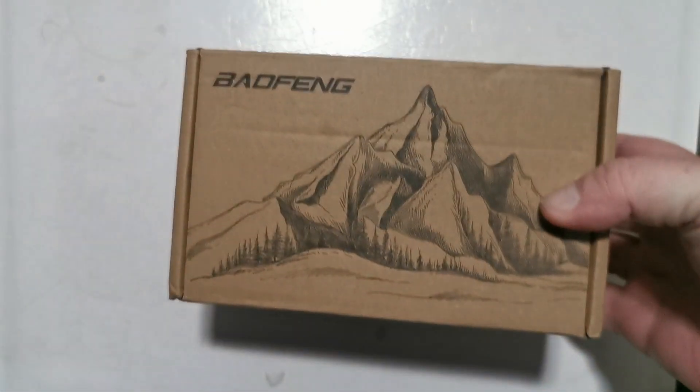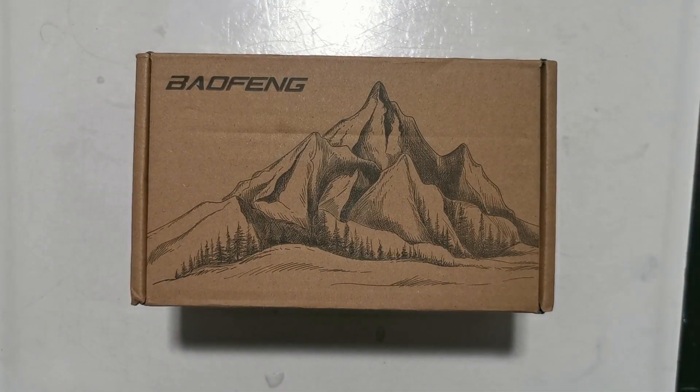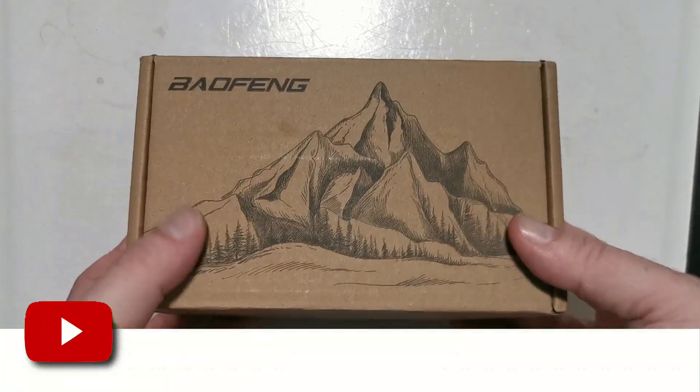Good evening all, I've got another one here. I was contacted recently by a contact at one of the Baofeng producers, and they asked me if I would mind doing a video on this unit and what I think of this Baofeng they're sending me. So let's open it up and see what they've sent me.